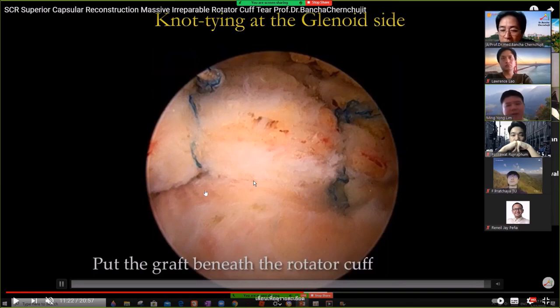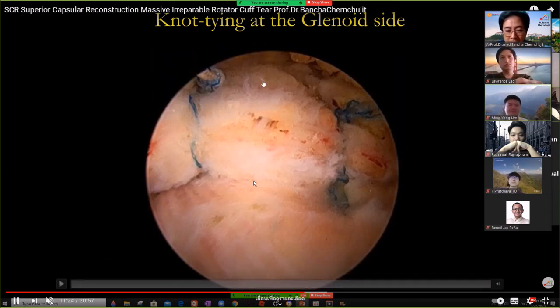After I repair my graft to the remnant of the supraspinatus, the cuff covers the graft on top. This promotes healing because you get vascular supply from the top via the remnant cuff and from the glenoid on the undersurface. The suture you're tying on the remnant is not sliding — you already tied the knot.